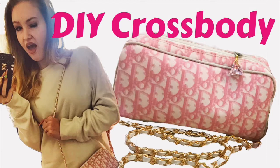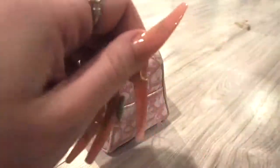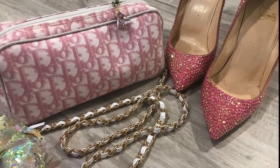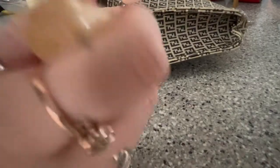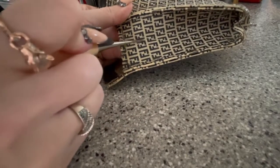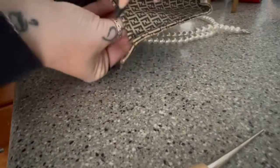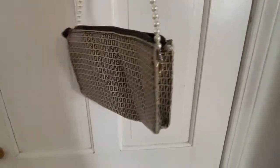You can add a crossbody strap to any bag or pouch using two methods. The first is sewing on a D-ring to the side that you can clip a strap to — this is great for soft fabrics, but for leather it can be a pain to stitch through. The second option is using a rivet: take an awl or poking tool, decide where you want the hole, poke it through the back, push the back piece of the rivet through, screw on the front piece, and you're done. Attach your strap and you're ready to wear your bag out.